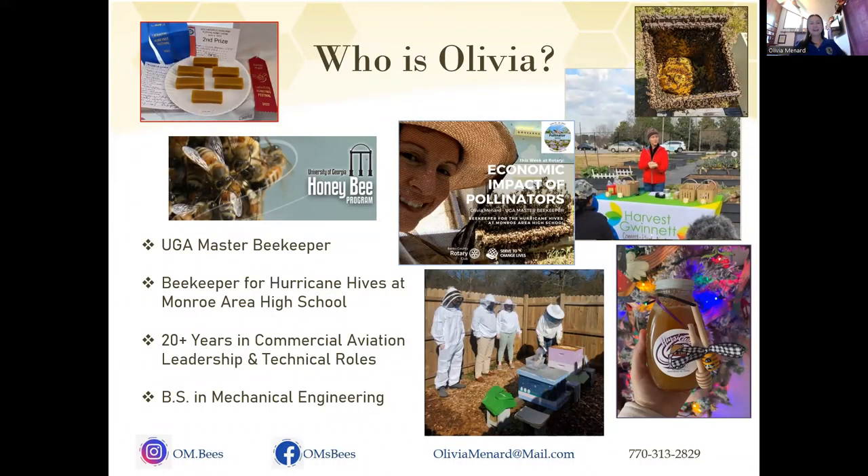I am Olivia. I'm a UGA Master Beekeeper. I've been keeping honeybees for about seven years, and I also keep mason bees and other native pollinators. So if you have questions about any bees, not just honeybees, I'm always happy to be a resource. At the bottom of every slide I have a link to my Instagram and Facebook where I post bee updates, flower updates, and pollination updates. If you are interested in becoming a beekeeper, I would highly encourage you to follow my Instagram or Facebook.